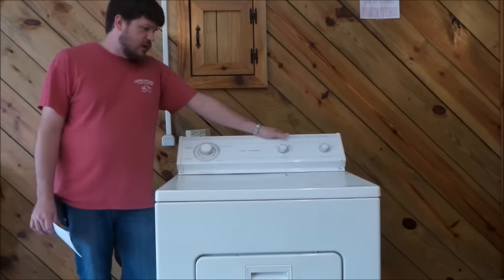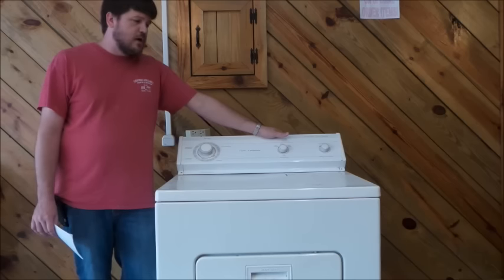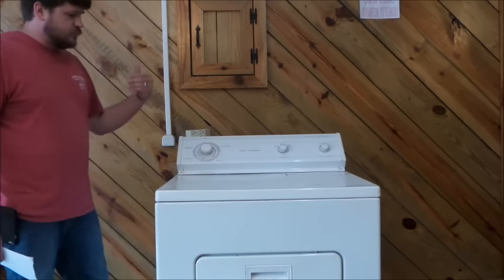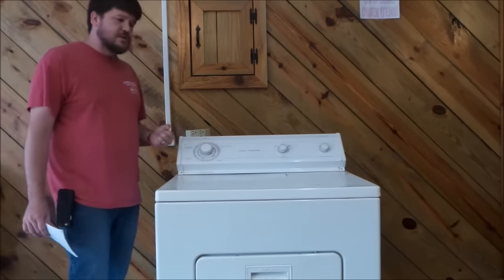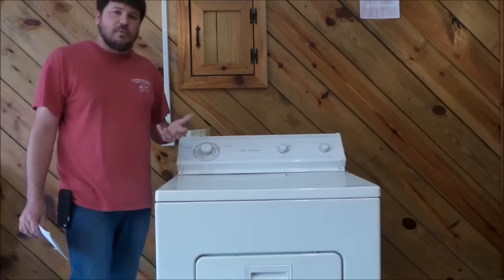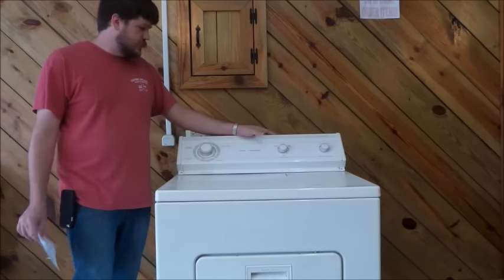Number one is the dryer just takes a long time to dry. When they got it brand new it would take 30 to 45 minutes, and now all of a sudden it's taking an hour to an hour and a half. Another complaint is clothes are hot but still wet at the end of the cycle. When the dryer can't blow air out, it can't remove moisture from the clothes, so they get hot but stay wet.